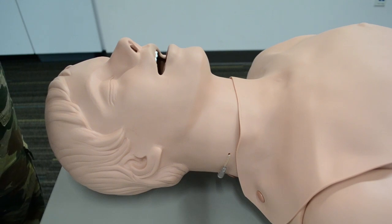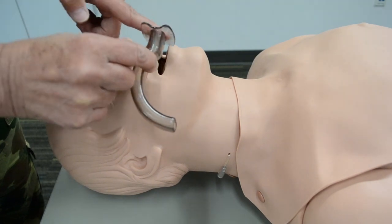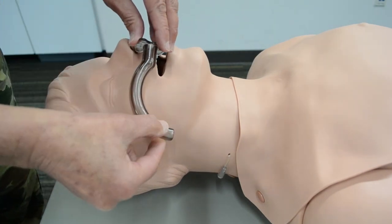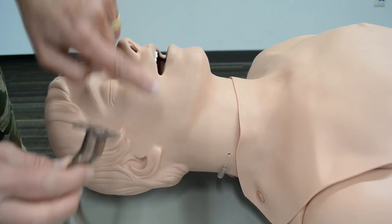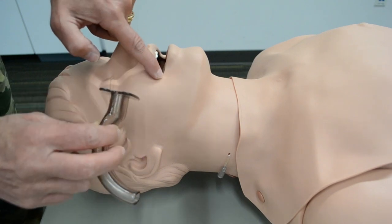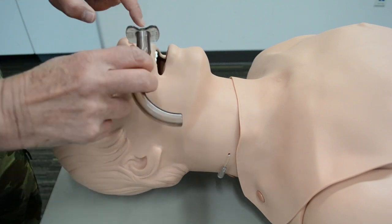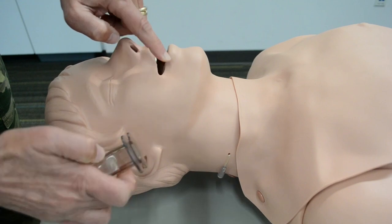There are two measurements for an OPA. The first — and probably more common — is measuring from the flange at the front teeth to the distal part at the angle of the jaw. The second measurement is from the corner of the mouth to the tragus of the ear. So: front teeth to the angle of the jaw, or corner of the mouth to the tragus of the ear.